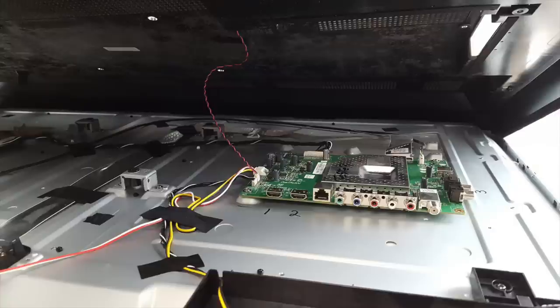We always recommend that after removing the screws, before you remove the back cover completely, lift it up a little bit to see if there are any cables connected to it that must be disconnected.